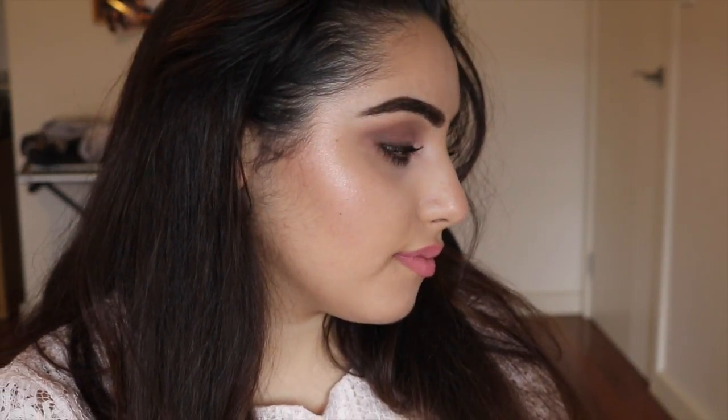And there you go, that's the finished look! This is my belated Valentine's Day look. At some point I put mascara on — I don't remember when — but now it's time to play with my hair and clothes and try to make this look cute. Thank you so much for watching, hope you enjoyed it. Like, subscribe, whatever, and I'll see you next time — bye!